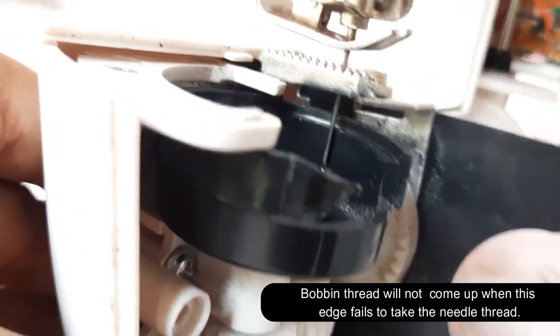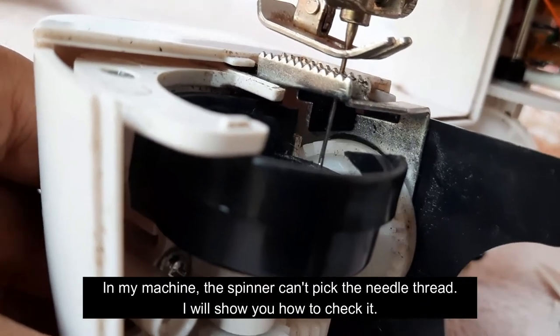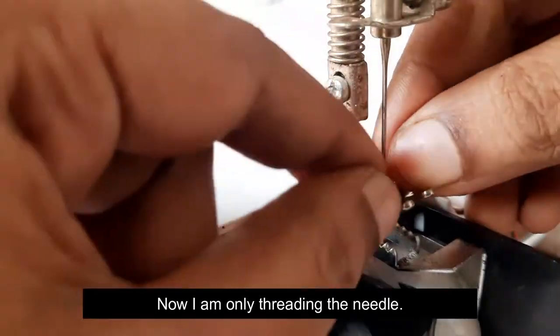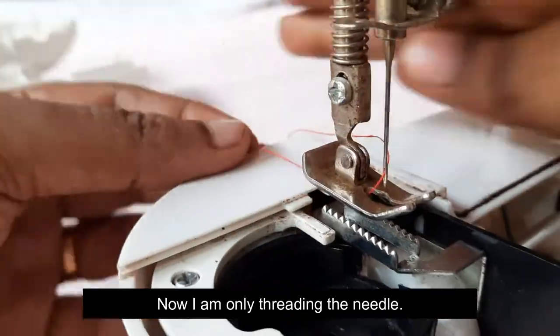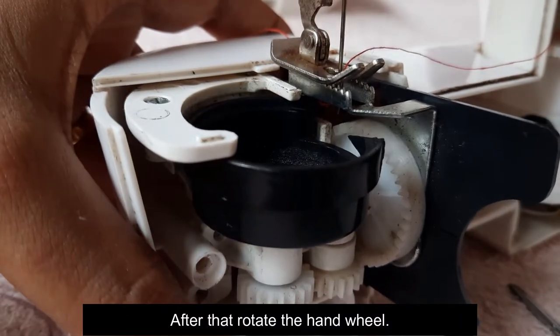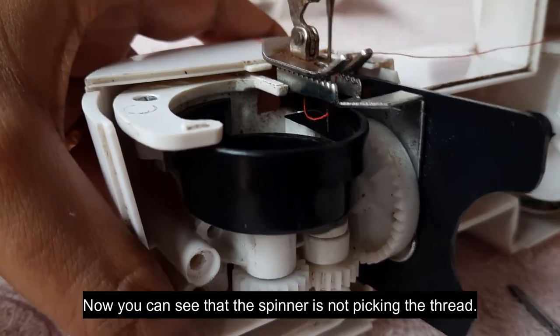At the end, we rotate the bobbin thread — it will rotate the bobbin thread. This shape should rotate. We can pull a handwheel.